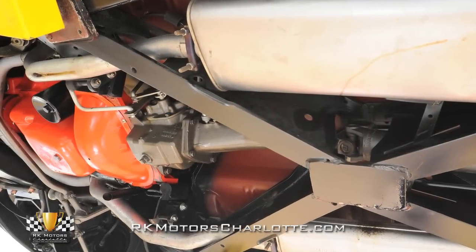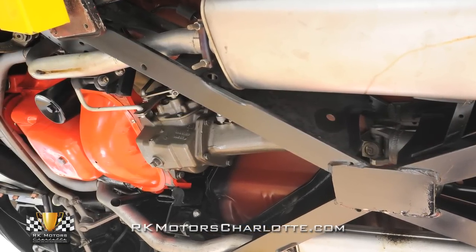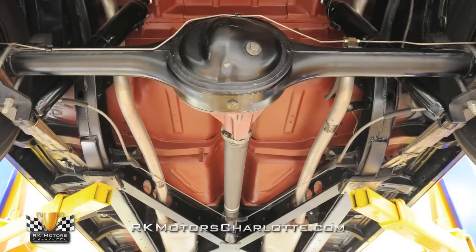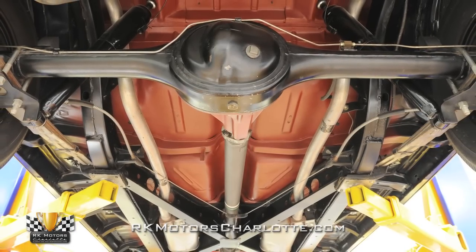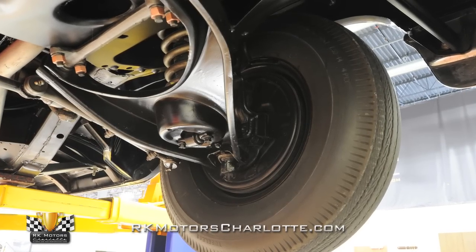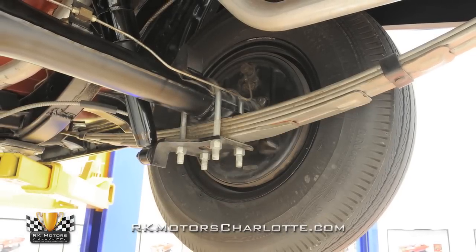Behind the small block engine is a sturdy three-speed manual wearing an application-correct Saginaw casting number and an April 2nd, 1957 casting date. It twists power through a fully rebuilt factory posi-traction rear end, and holding everything off the ground is a completely restored double-A-arm front and leaf spring rear suspension equipped with correct manual steering.